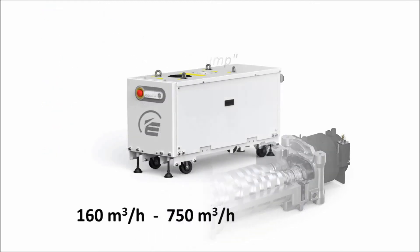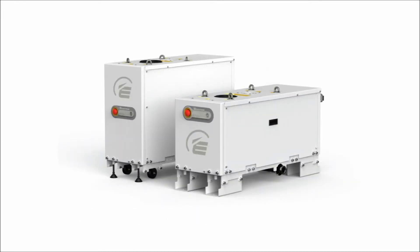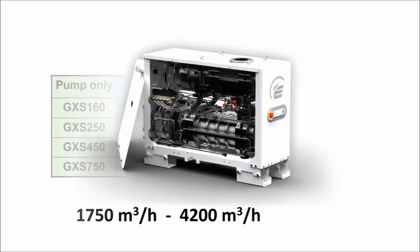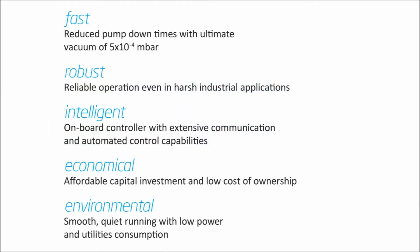GXS is a range of dry screw pumps with vacuum pumping speeds from 160 up to 750 cubic meters per hour. Pumps can also be combined with integrated mechanical vacuum boosters with sizes up to 4200 cubic meters per hour. The characteristics of the GXS can be described as fast, robust, intelligent, economical and environmental, which together make it the ideal dry vacuum pump for all types of industrial vacuum processors.